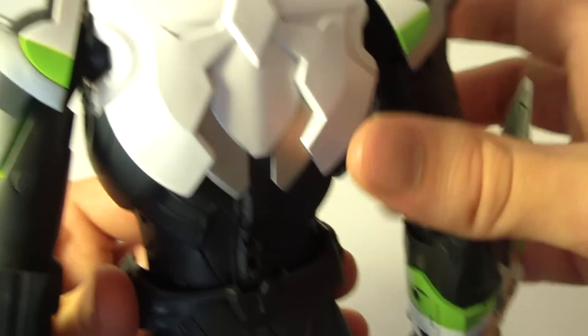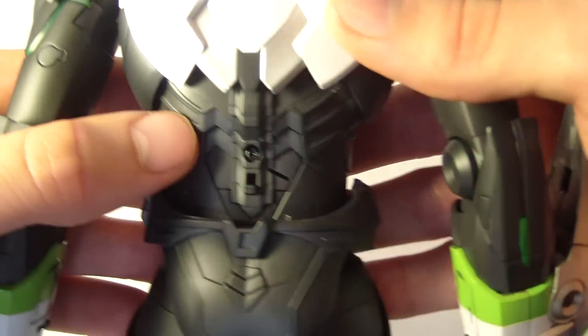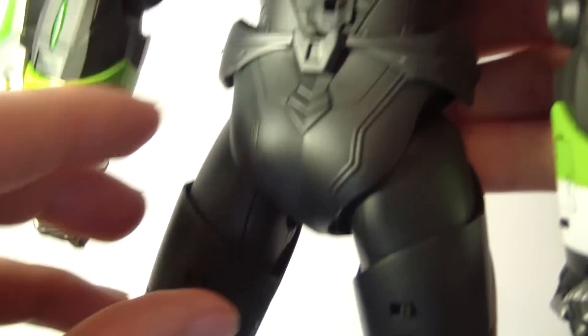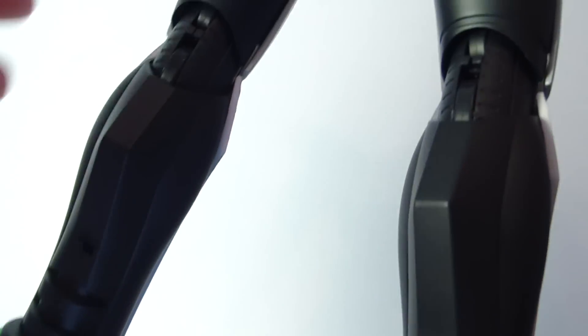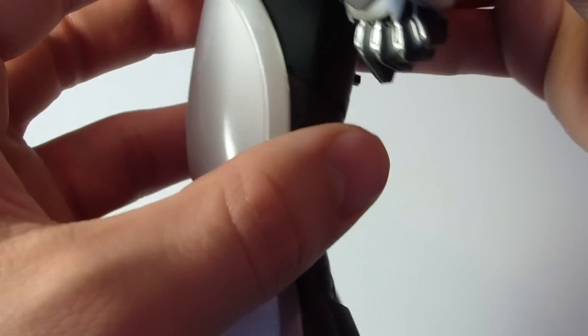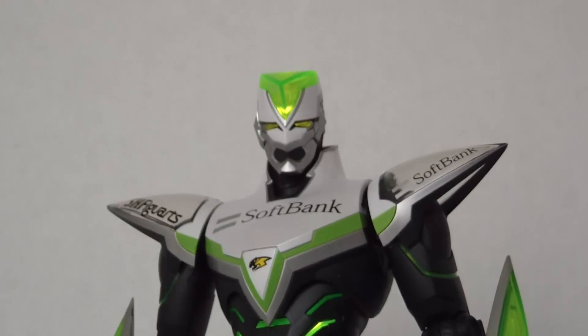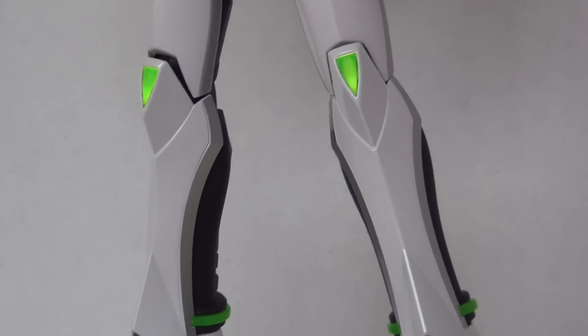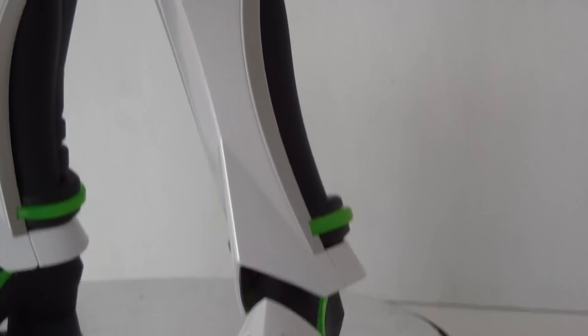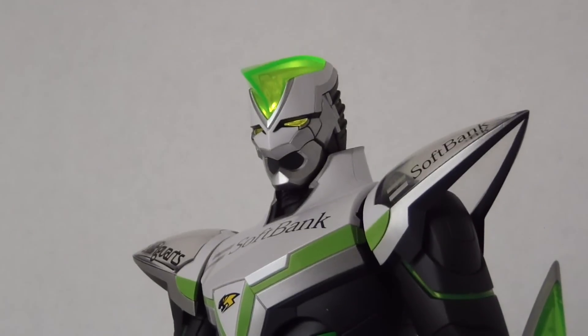Every limb has its own individual power switch — you just flip each one to light up the figure. Flipping the switches across all the limbs, he's fully lit up in 100 power mode, which is spectacular.